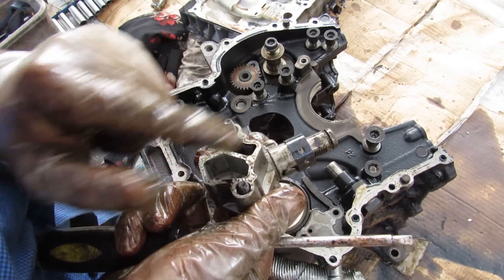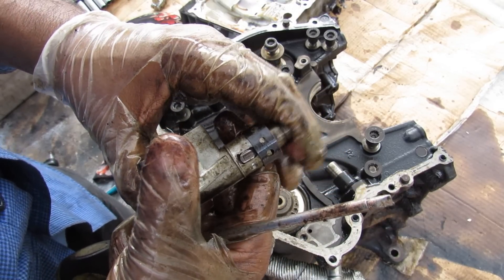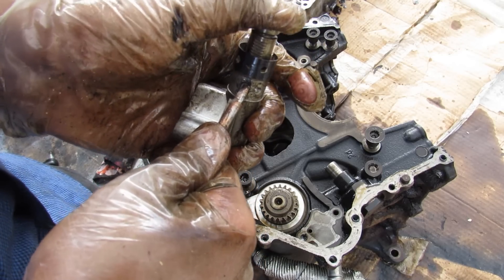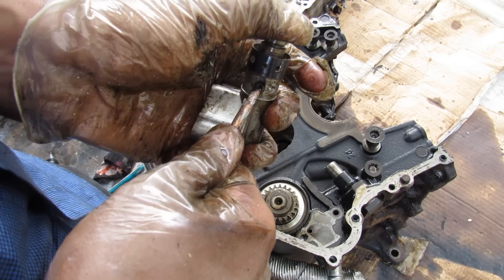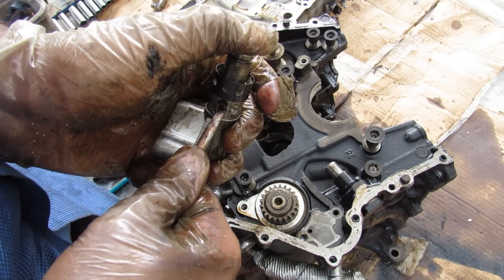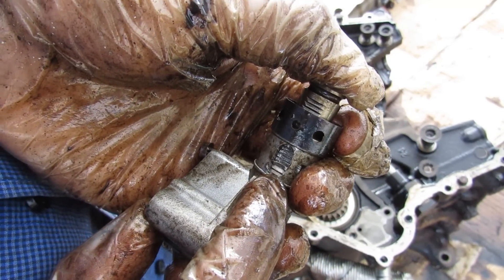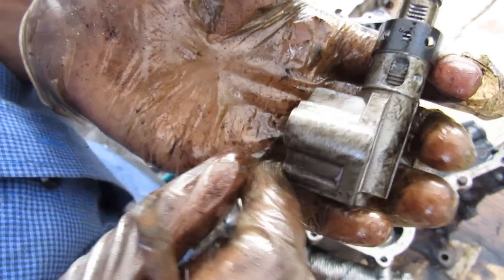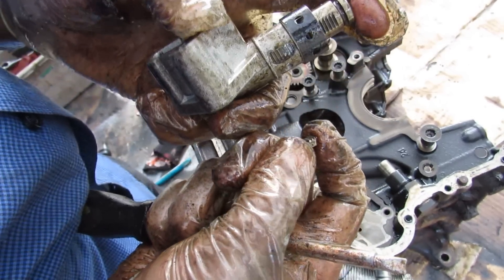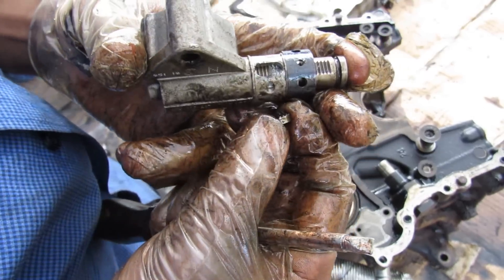Here's a closer look at the failed timing chain tensioner — you can see the spring tension inside and the port where oil pressurizes it. However, the ratchet mechanism — these grooves — is what's supposed to prevent the tensioner from reversing. The little tooth presses against the grooves to prevent backward travel. But it failed. Looking at the tensioner up close, all the teeth on the inside are completely eaten out, and the little piece that's supposed to press against them is also eaten out. It is definitely a design flaw that allowed this ratcheting mechanism to completely fail.